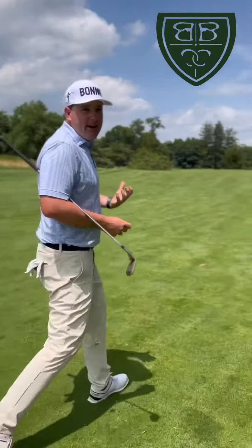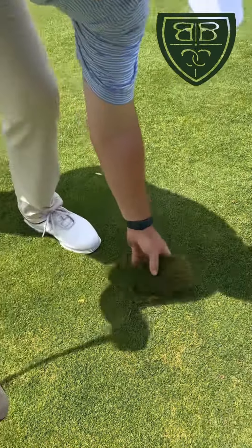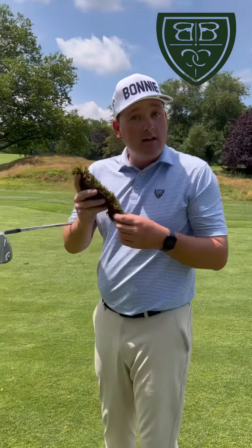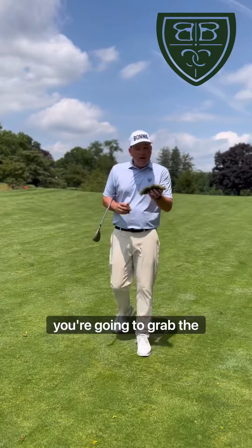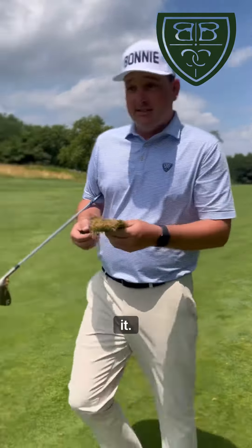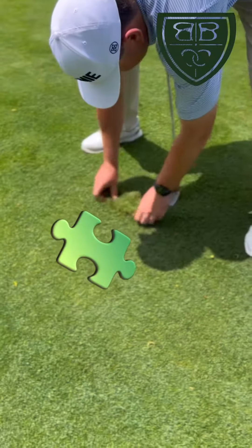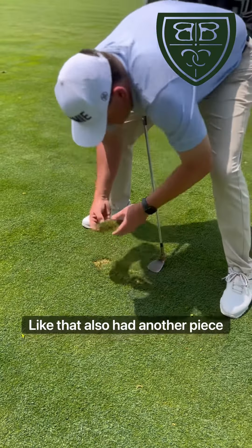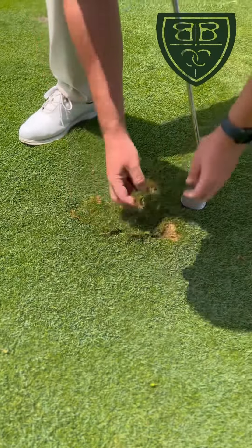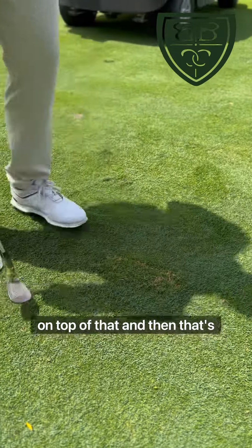I'm going to walk up here and grab my divot. I've made a pretty healthy divot here. I'm going to go back to the spot where I hit from and replace it. If the divot is in one piece and in good shape, you always want to replace it — put it back just like a puzzle piece. Sometimes you've got another piece too; just move it around a little bit.